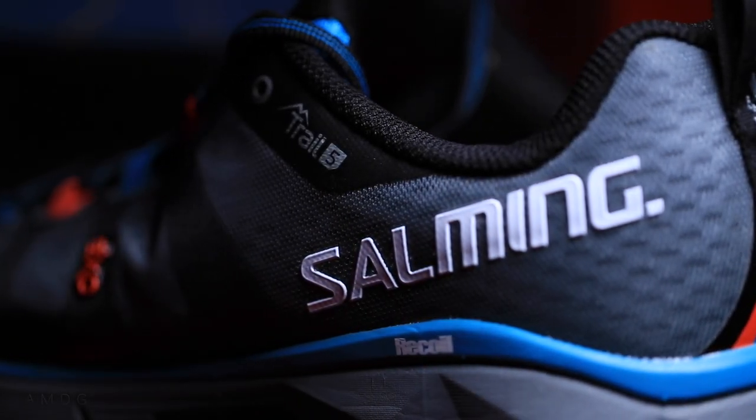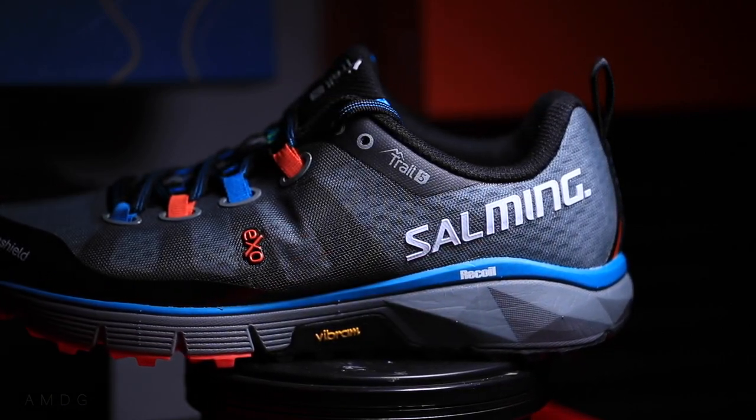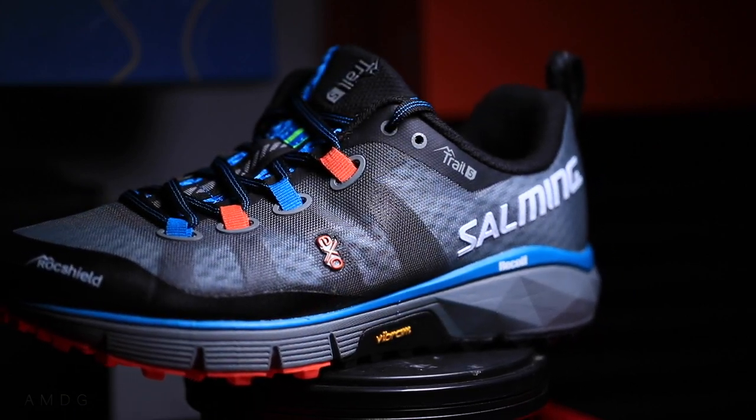We will get it on the feet very soon. Salming, S-A-L-M-I-N-G, is a Swedish company. As far as I know — I just did a little research before opening this box — it was founded by a former NHL hockey player. The guy's name was Salming, and he played in the NHL for about 18 years and was the first Swedish-born player to be inducted into the NHL Hall of Fame. I love running, but I love other sports as well — I'm a big Broncos fan, a big baseball fan, and a big hockey fan. Pretty neat story.